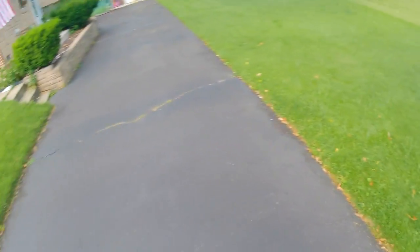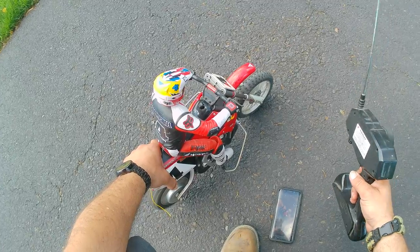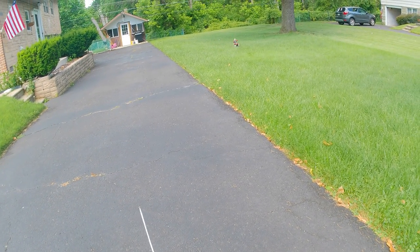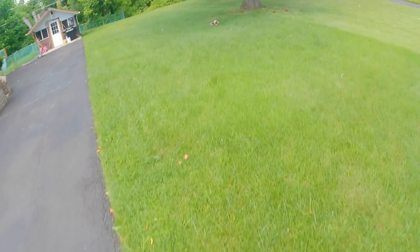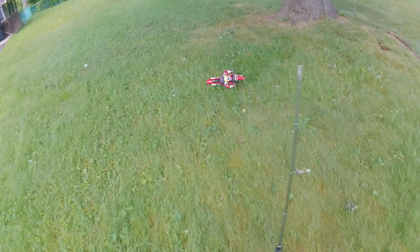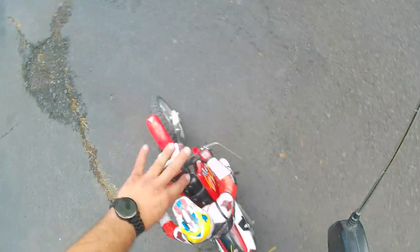I'm going to have to go to like a big field or a big parking lot. Let's try this again. Yeah, I'm going to have to take this thing out on a big parking lot area. Like I said, this is an old one — this thing's old. I think it might be my battery that's just not holding up.